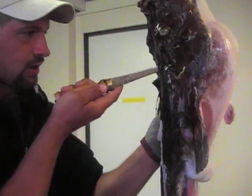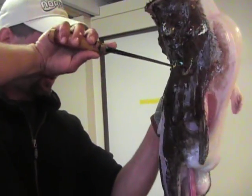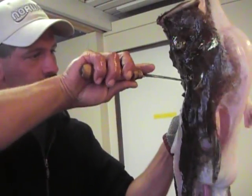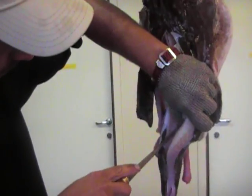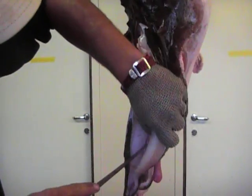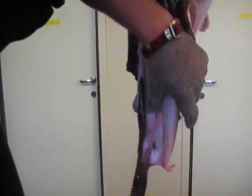I believe the plan for this is we stuff them with a butter-garlic sort of mixture and bake them in the oven if I'm not mistaken. That's what Chef Chani has in plan.